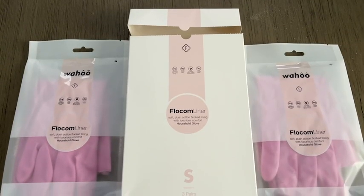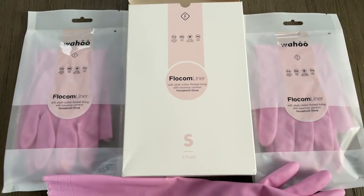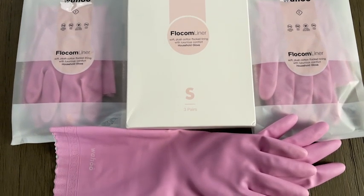One of my favorite parts is that it came in a multi-pack so you can use them for different rooms in the house. I really only use gloves for dishwashing but you could use them for cleaning, car washing, anything you want.